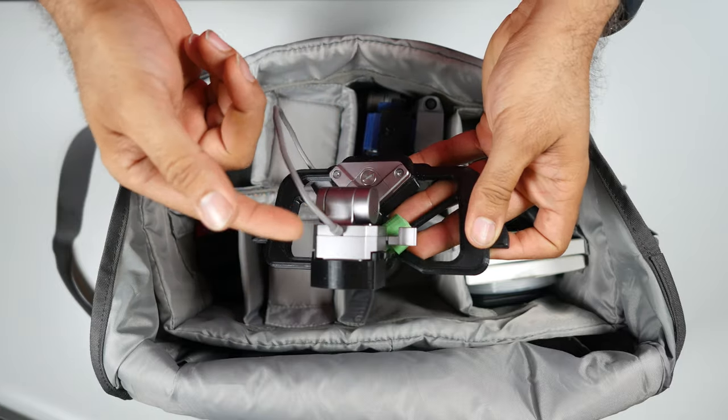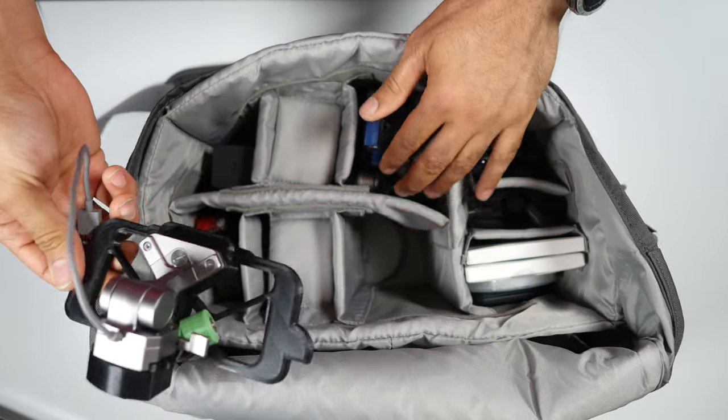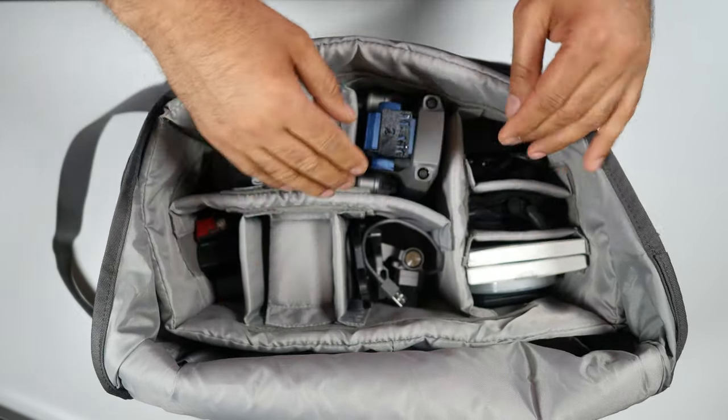Here I have the adapter that I 3D printed for the Mavic 2 Pro controller, so I can mount a quick release and attach the screen on top of the controller. That's a nice place for it.